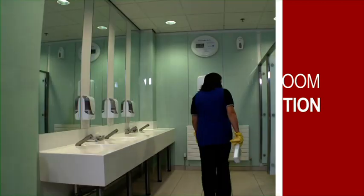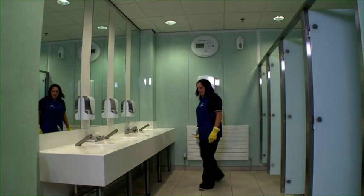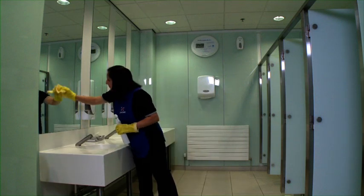Make sure you pay particular attention to taps to prevent a build-up of limescale and bacteria. Step 8 is to inspect what we've done. And if anything has been missed, go back and sort it out. Not only is this important from a hygiene aspect, but it also may impact on our jobs. We all need to keep the customer satisfied.